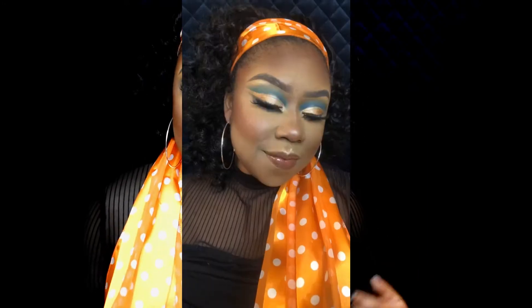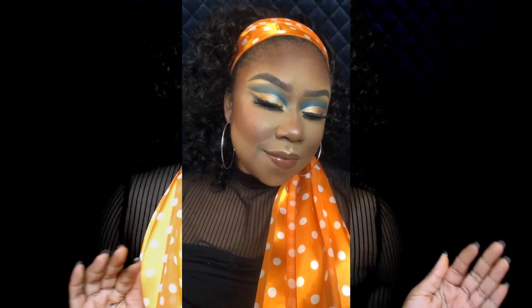Hey y'all, happy spooky season! Today I'm showing y'all how I got this black Barbie inspired makeup look. I'll leave all the products in the description box — please like, share, comment, and subscribe, and keep watching to see how I got this look.